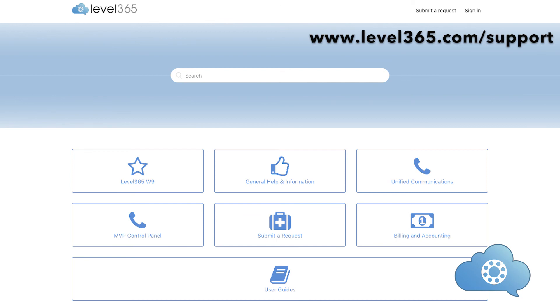Thank you for watching the Polycom desk phone training video. If you have further questions, please contact our support team using our online support portal by going to support.level365.com. From this portal, you can open a ticket, chat with our support team, and access knowledge-based articles.